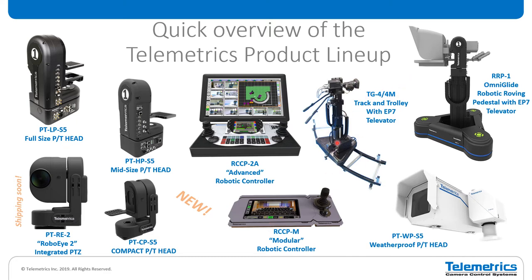Over here, we have our TG4 track and trolley, and we also have a smaller size, the TG4M mini track and trolley, shown here with the EP7 televator. On the right-hand side is our OmniGlide roving pedestal, again with the EP7 televator. And down at the bottom is our WPS5, the weatherproof pan tilt head. It uses the same control board as the LP and HP S5, which means you get all of the same programmability, smooth motion, and complex motion control in an outdoor head.